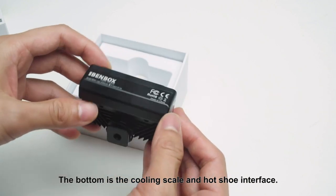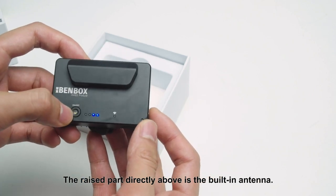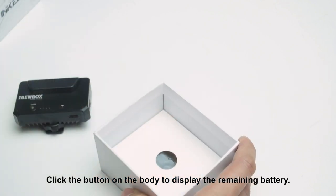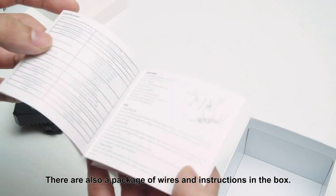The bottom of the transmitter has a cooling scale and hot shoe interface. The raised part directly above is the built-in antenna. Click the button on the body to display the remaining battery. There are also a package of wires and instructions in the box.